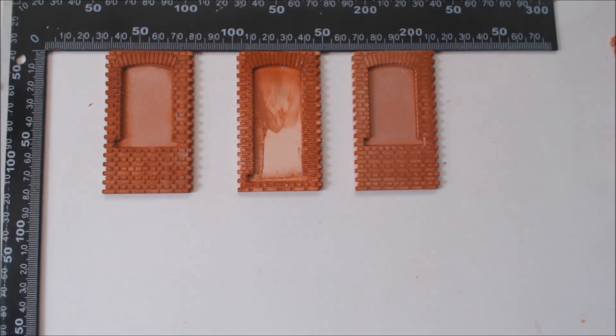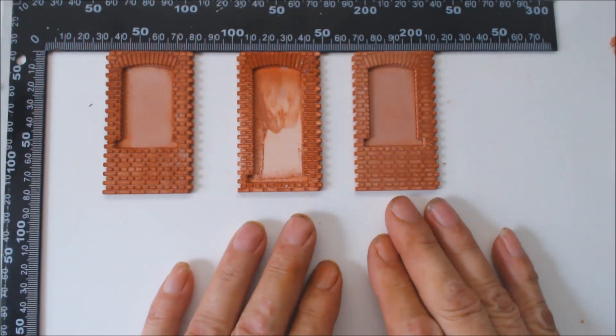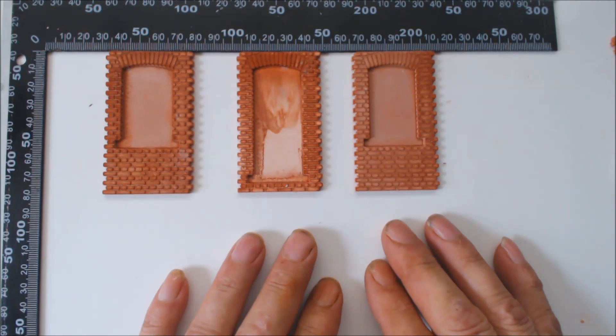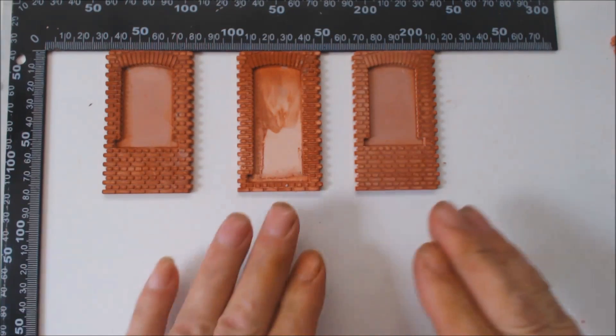Welcome back everybody and welcome to the start of a new build. This is going to be a totally new build because these are prototype molds. These prototype molds were sent to me by Diorama Debris and they asked me if I could do some casting, make something with it, and give them a little bit of feedback, which I'm going to do now. We'll have a look at the parts.